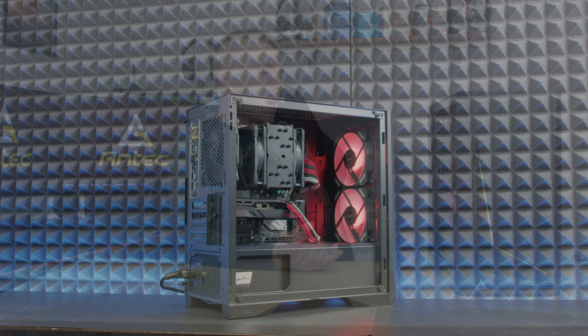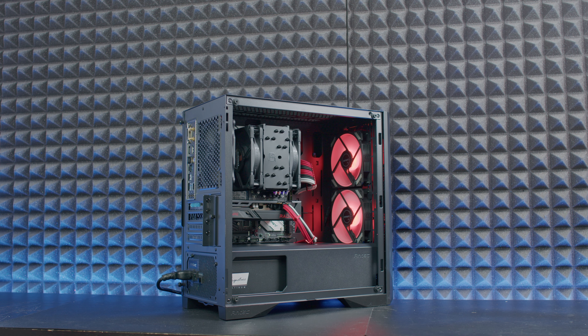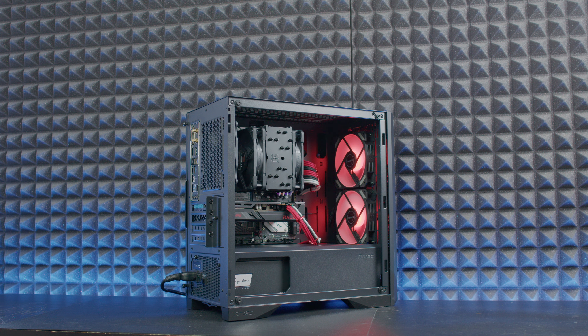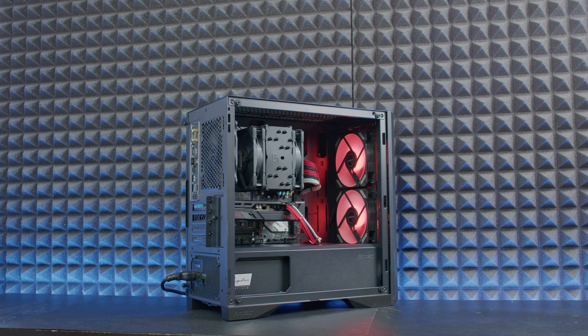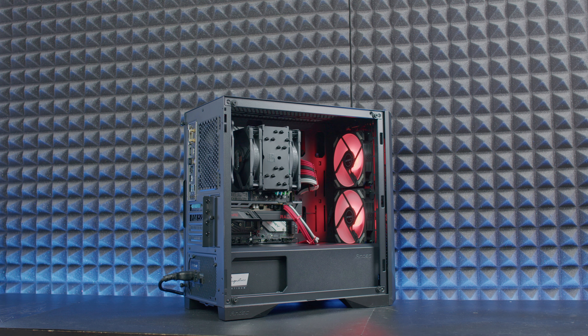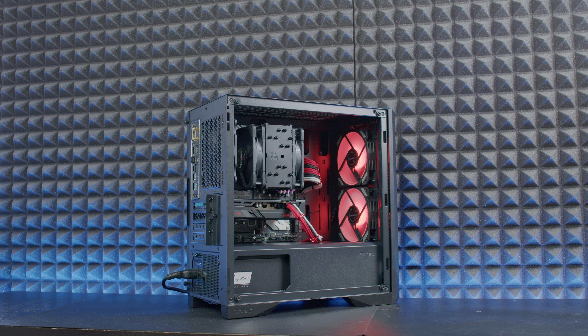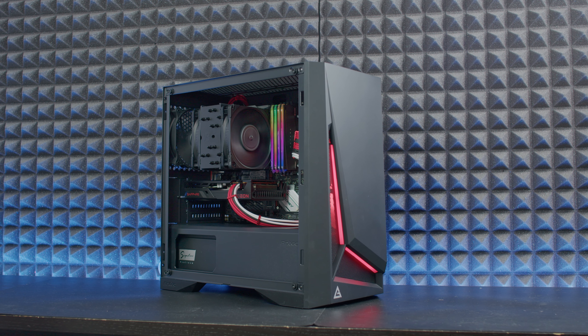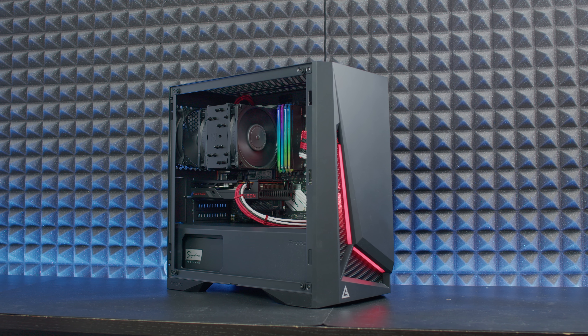Now, about the configuration and why I said I cheated — I used the Noctua NH-U12A Chromax Black, and we all know it cools outstandingly well. It has seven heat pipes going towards the processor. That's the part where I cheated: I really used a strong CPU tower cooler to get lower temperatures.